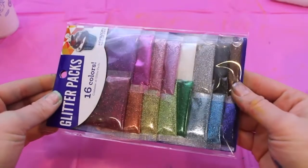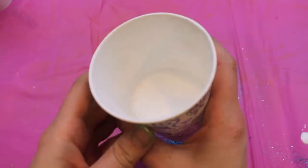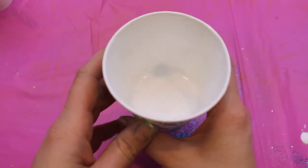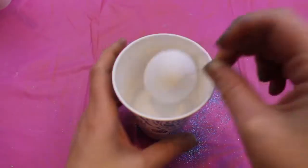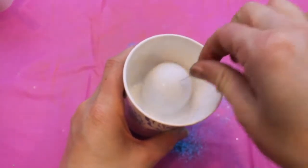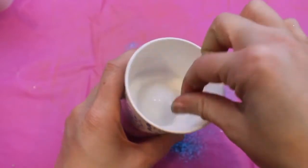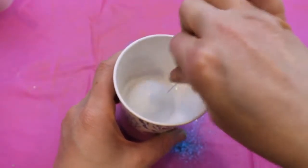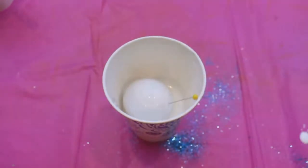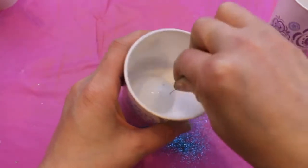First up are the glitter Easter eggs. You're going to need a pack of fine glitter as well as a cup filled with glue mixed with water — half glue, half water, mixed together. I took one of my fake Easter eggs and poked a little pin through it so it'd be easier to work with. I didn't want to use my fingers because touching the glitter and glue makes an imprint. I just took a pin, stuck it into the Easter egg, and pushed it right into the glue and water mixture.